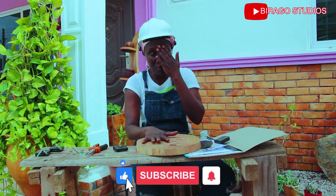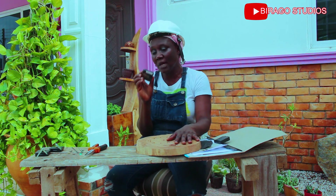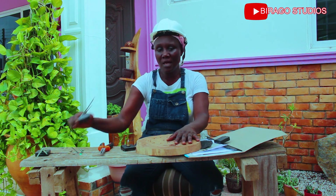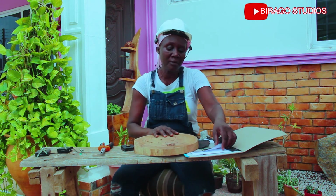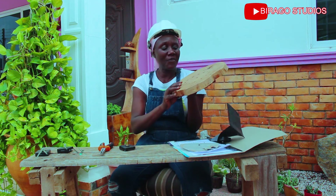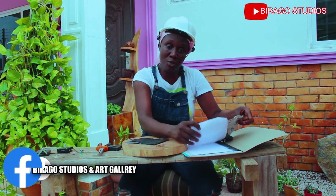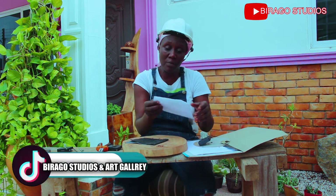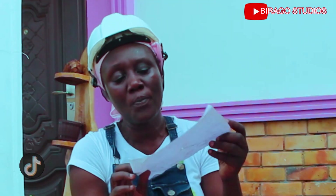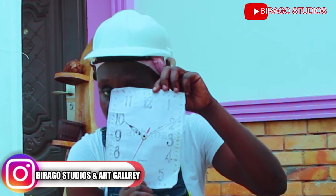What we will be needing for this episode is our clock mechanism that I've already demonstrated, a plier, and our clock mechanism. There are options when it comes to the surface — you can use a template. I use a template all the time because when it comes to time you need to get it right, so you can go on the internet and get a template in any design of your choice.